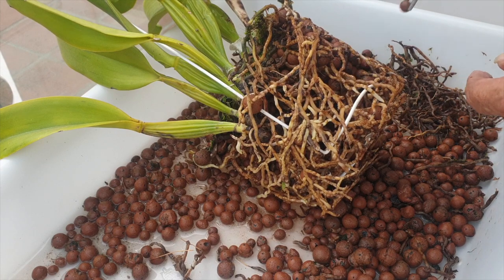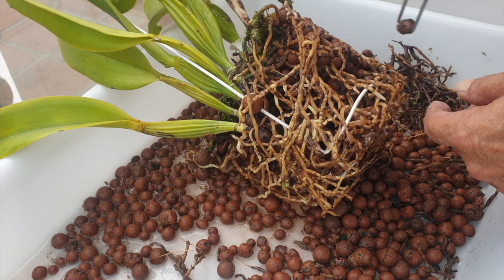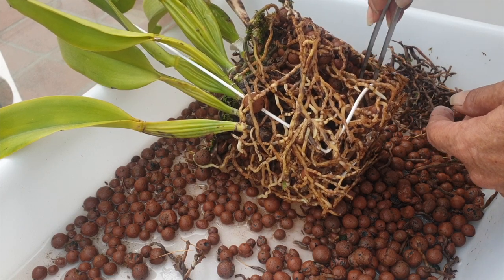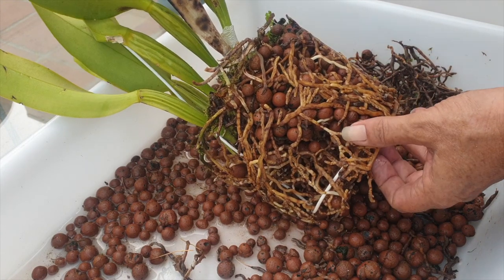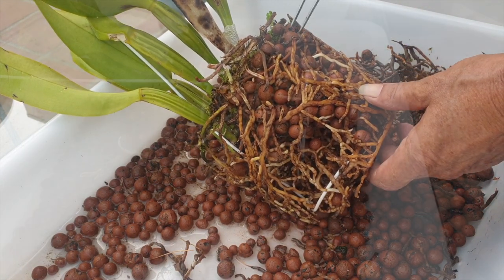This is not a one-stop-shop, set-it-and-forget-it growing method. There is work involved as well. It has its absolute advantages, and I like every single one of those advantages and take advantage of what inorganic growing can do for me. But it still requires a lot of work.